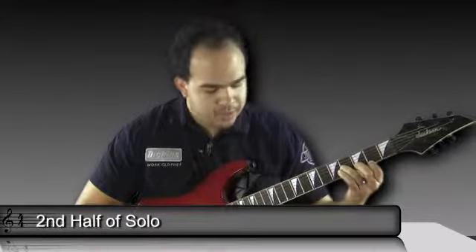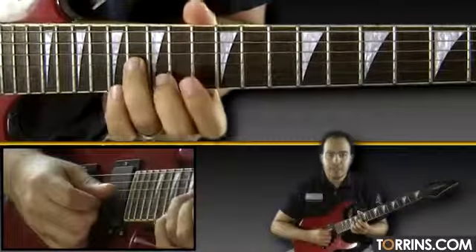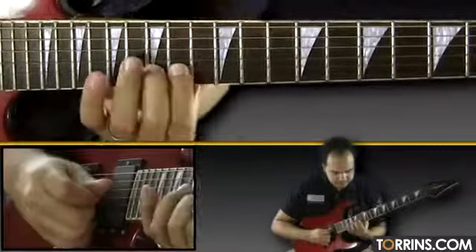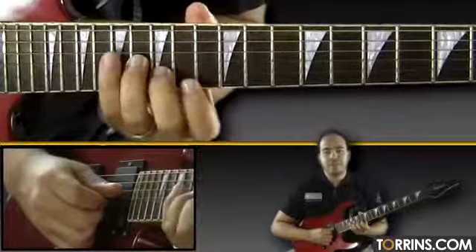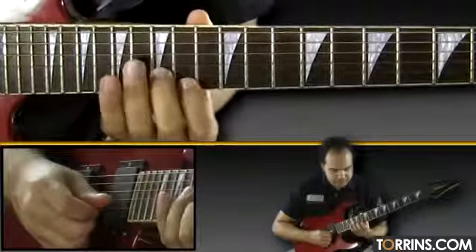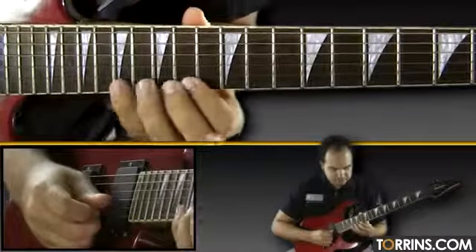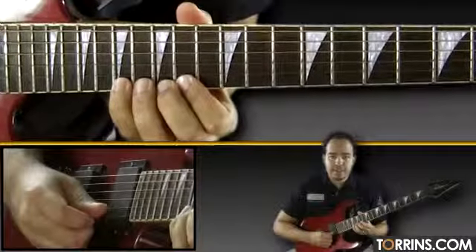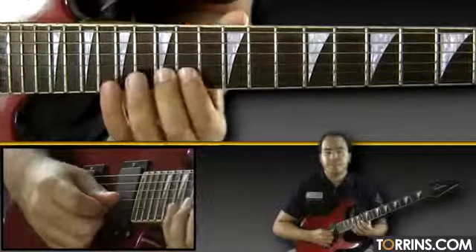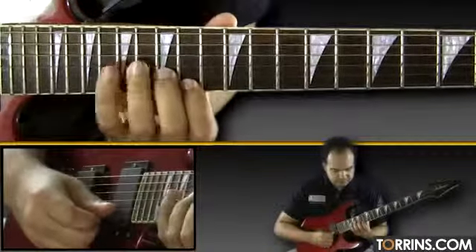The second half of the solo is going to use that same position but up one whole octave. You're going to grab this B note with the 16th fret on your G string. This part starts off with a little B minor arpeggio — B at the 16th fret, 15th, 14th, then grab the high B up there at the 19th fret, 17th fret, with a pull off, pull off, hammer on. Then grab the D at the 15th fret.